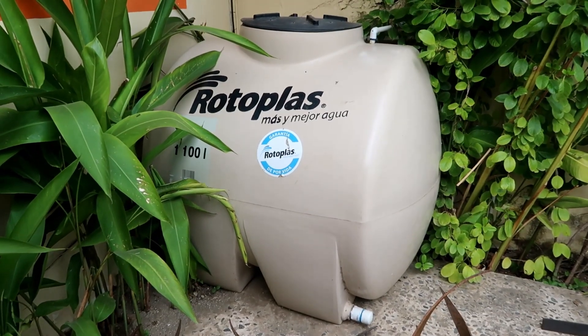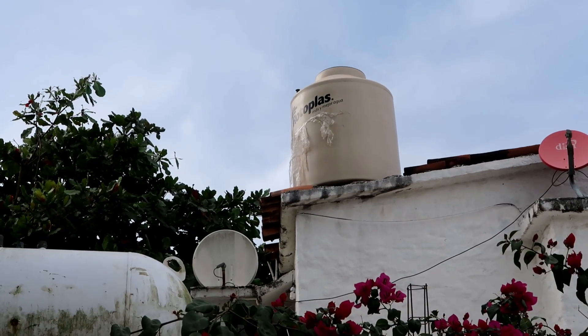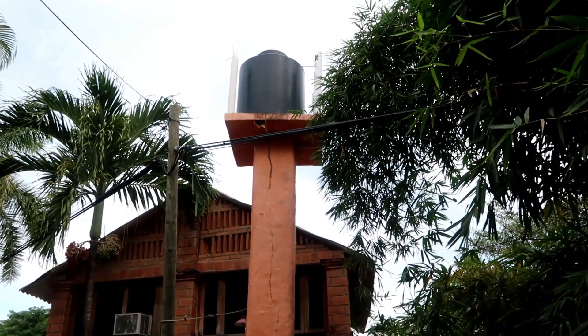This is a Tinaco, a water tank. Almost every house in Mexico has one. Tinacos are often installed in hard-to-reach places, like the roof of the house or on a tower next to the house, so you can't easily check how much water is inside the tank.